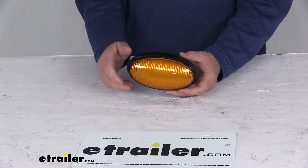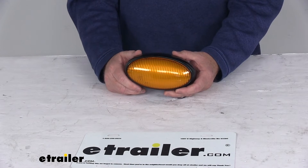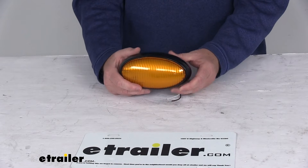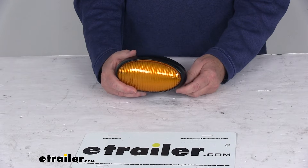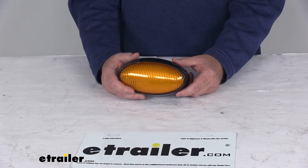The LEDs make great replacements for incandescent lights because they'll last 50 times longer. They're more efficient, providing brighter light with less power output, and of course there are no bulbs to replace or brittle filaments to break.